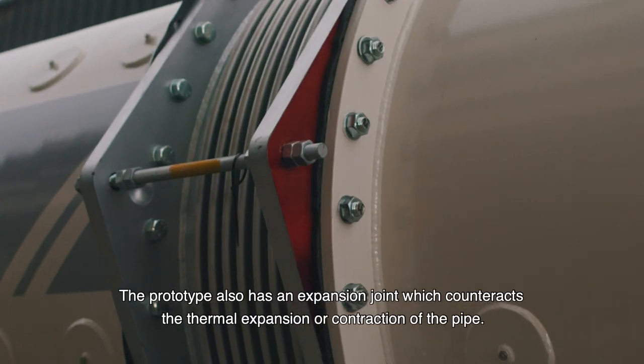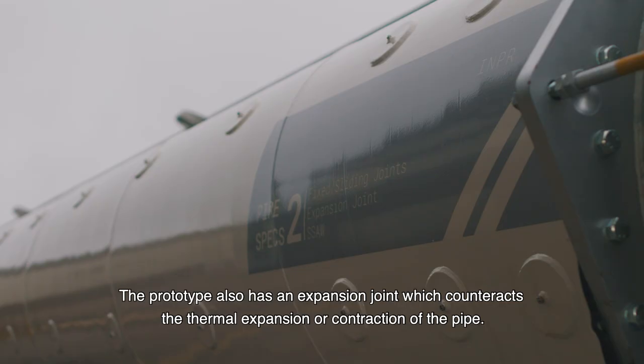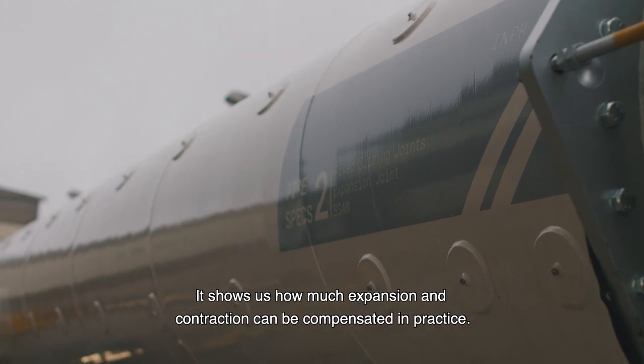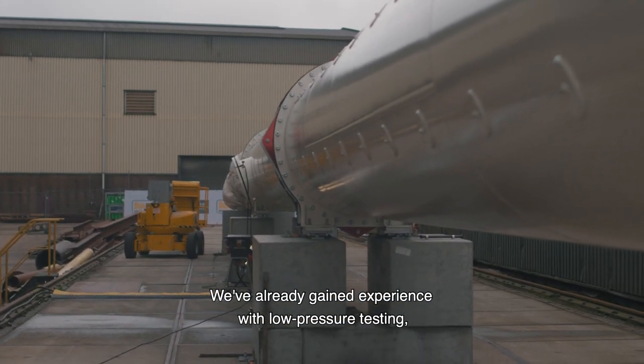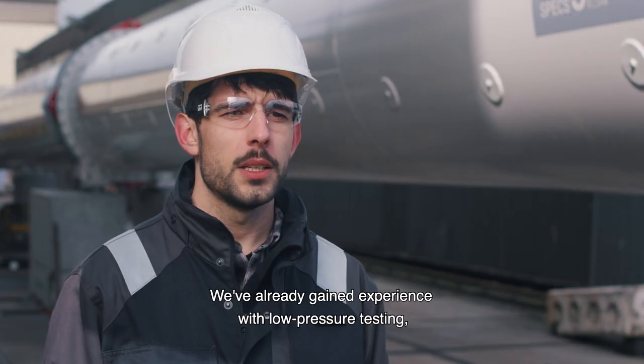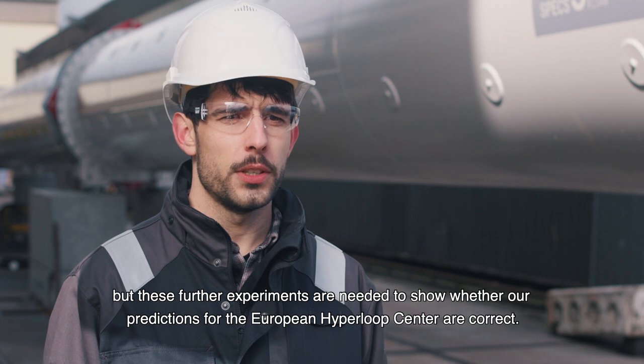The prototype also has an expansion joint which counteracts the thermal expansion or contraction of the pipe. It shows us how much expansion and contraction can be compensated in practice. We've already gained experience with low pressure testing, but these further experiments are needed to show whether our predictions for the European Hyperloop Center are correct.